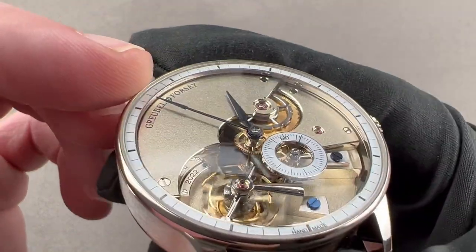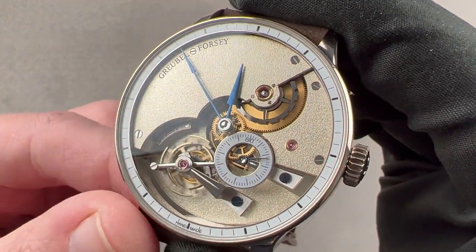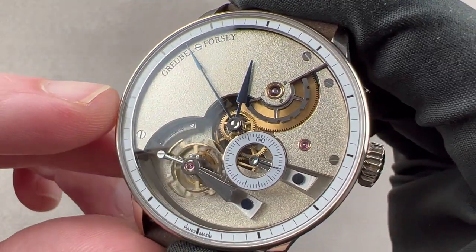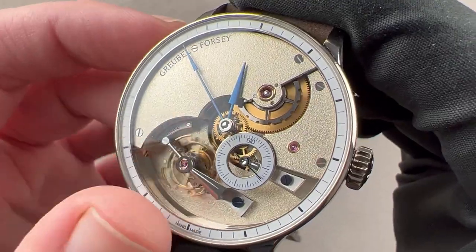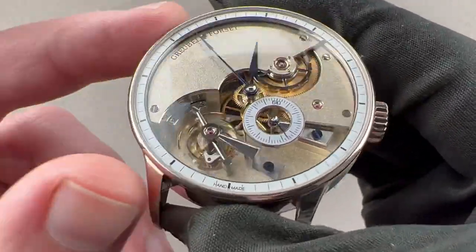The material is German silver — or, since this watch is made in La Chaux-de-Fonds, Switzerland, we shall call it maillechort, which is the French term for an alloy of nickel, copper, and zinc used to create watch components. It is the copper that gives German silver its lovely golden hue.